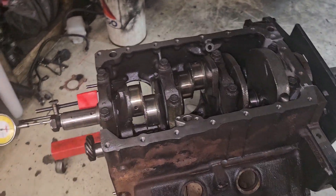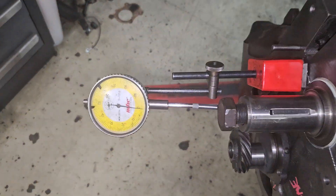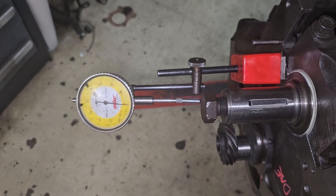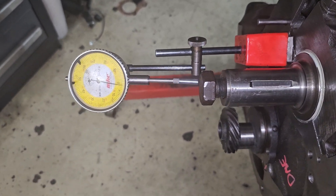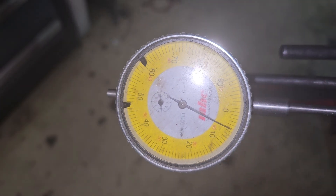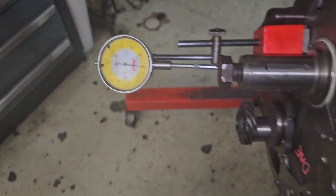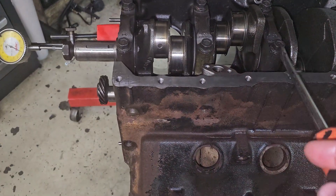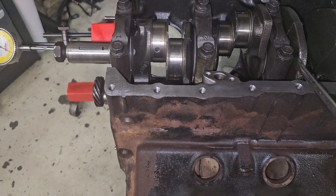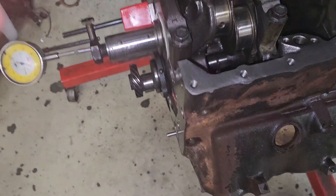All right, now we have Dave's block and we have his crank in. I'm going to check his thrust markings — six thousandths, nice. And we're going to see how it spins.